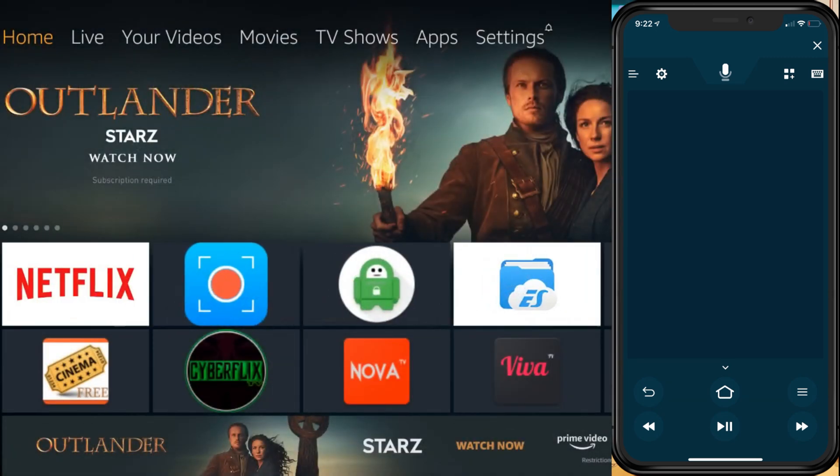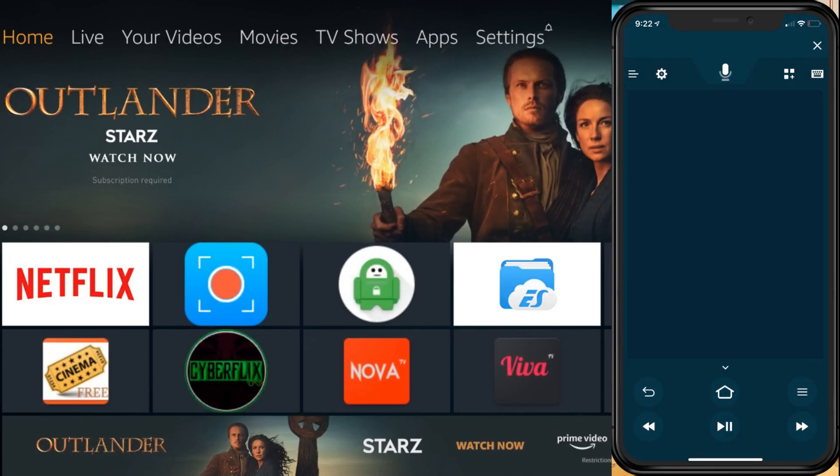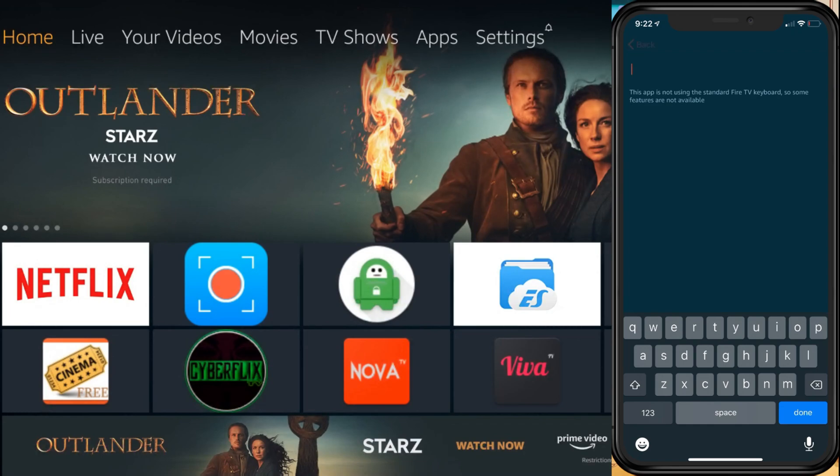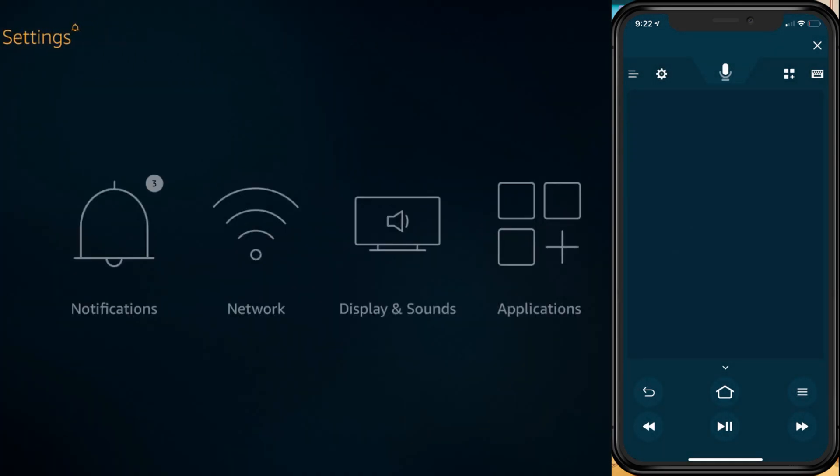If you want to go home, just press the home button. You also get play controls at the bottom, a back button, and three bars on the right side. You can also bring up a keyboard and type in whatever you like.